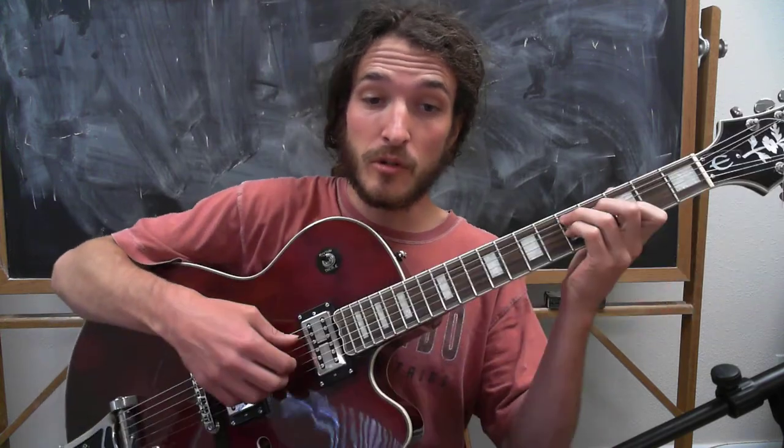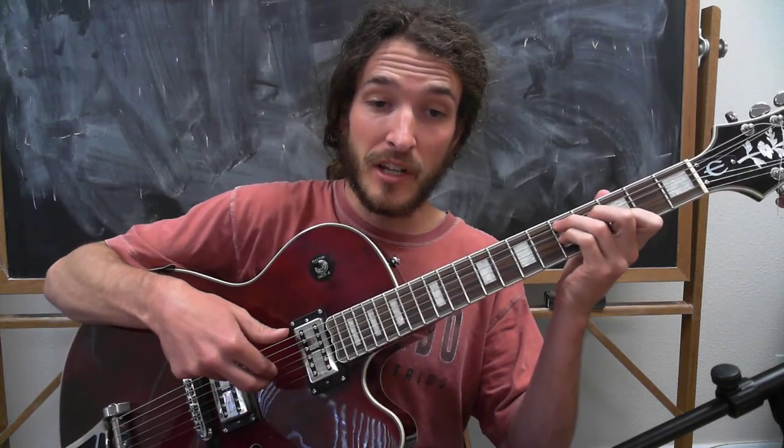Then one measure of the 5 chord — we're going to play the thumb between the A and D strings, and we're only going to use our index and middle fingers for the G and B strings. Then back to the 4, using the same pattern on that one.